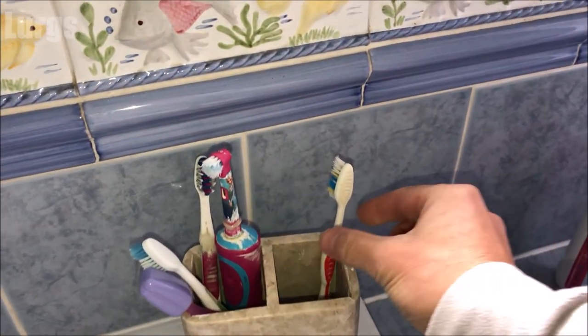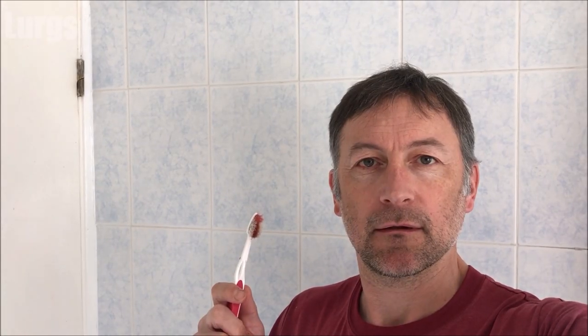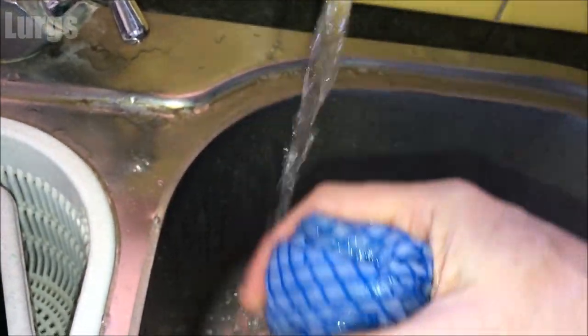Now what you're going to need today is your wife's toothbrush. 'Lurgs, have you been using my toothbrush for cleaning the washing machine again?' No, of course not. And you're also going to need a hot soapy wet cloth.